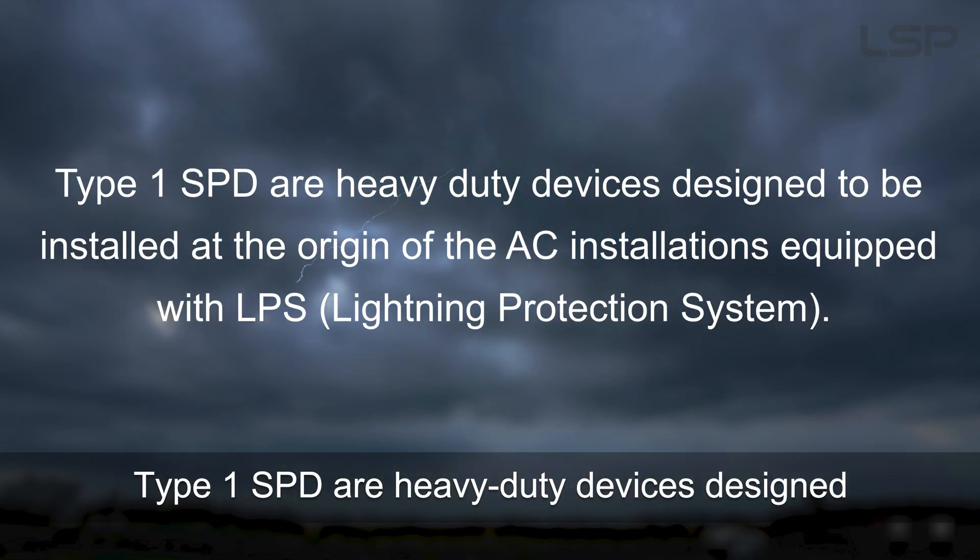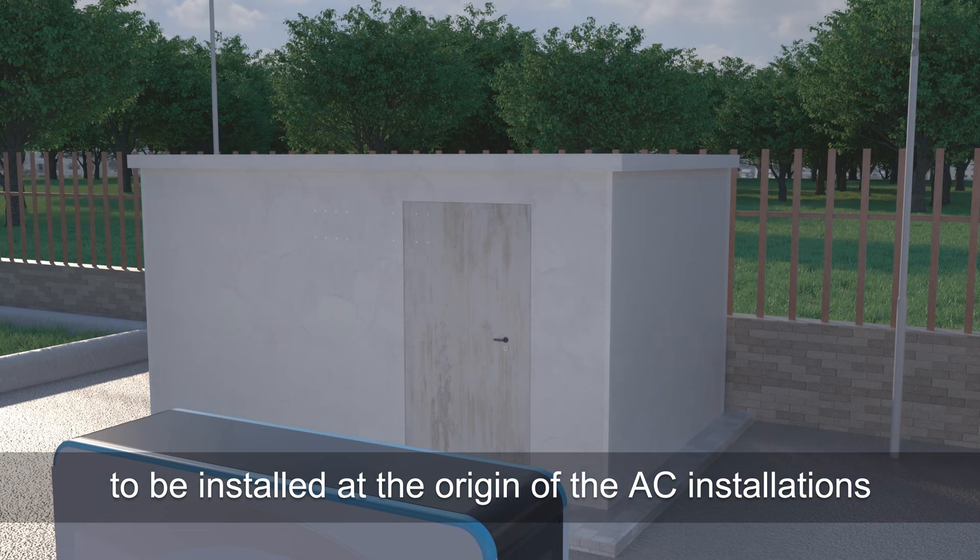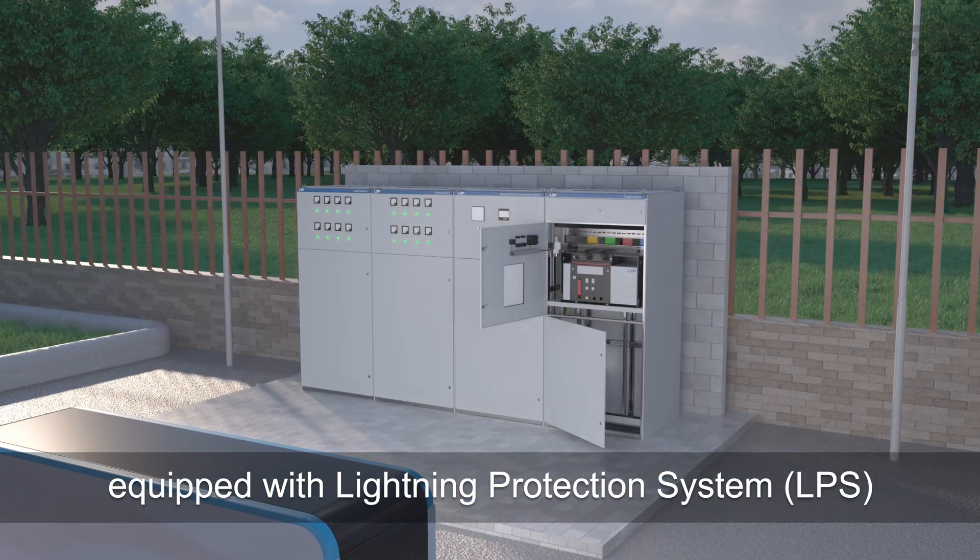Type 1 SPDs are heavy-duty devices designed to be installed at the origin of AC installations equipped with a lightning protection system.